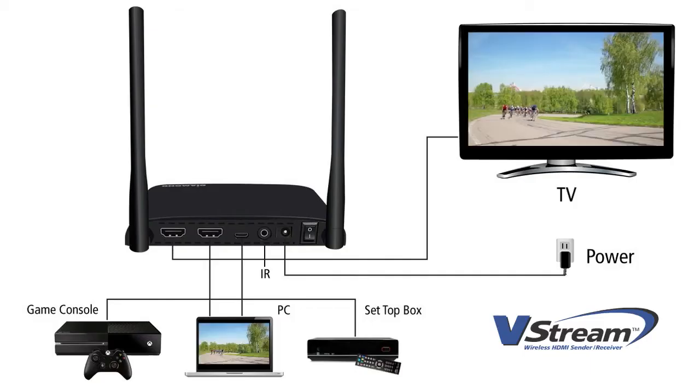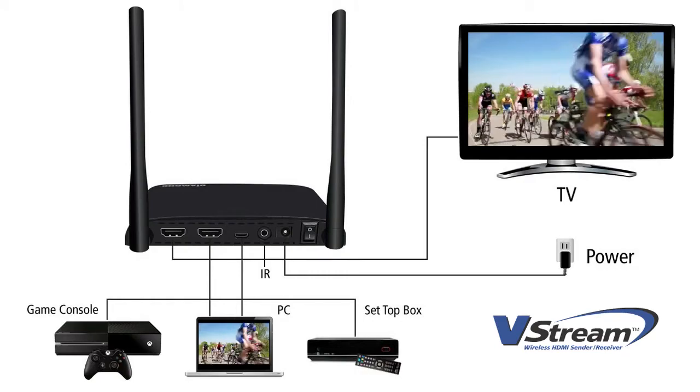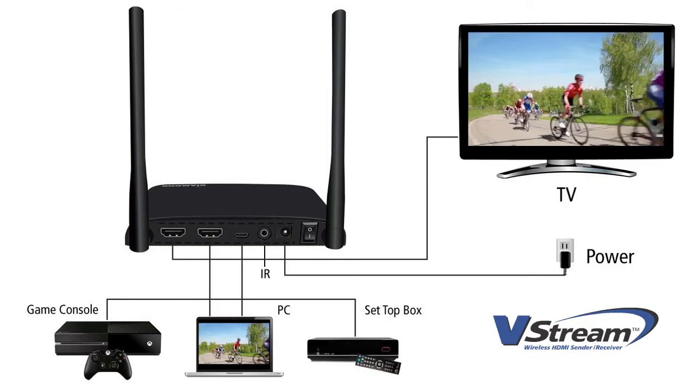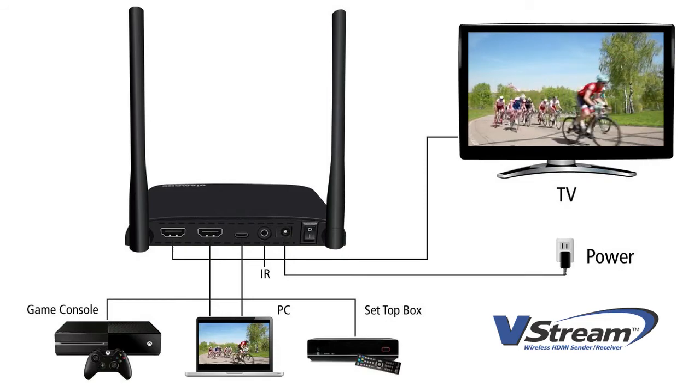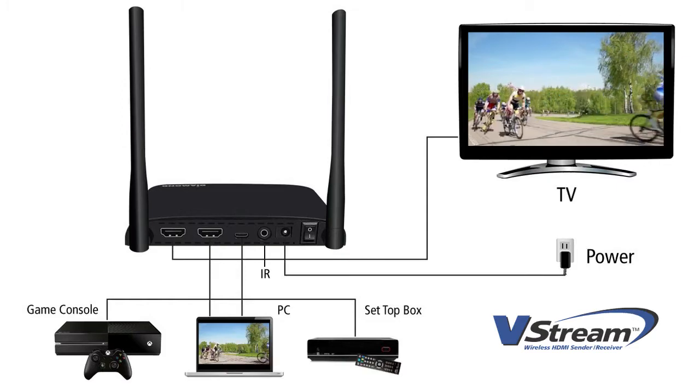The Diamond V-Stream transmitter features a loop-through HDMI out and HDMI in ports, a micro USB port, an IR port to connect an IR emitter cable, a DC power connector, and a power on and off switch.